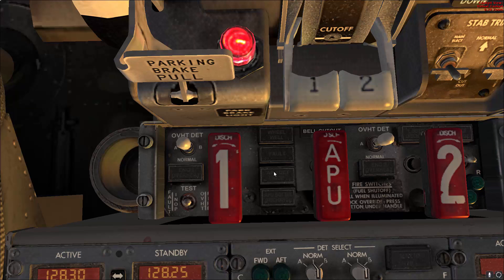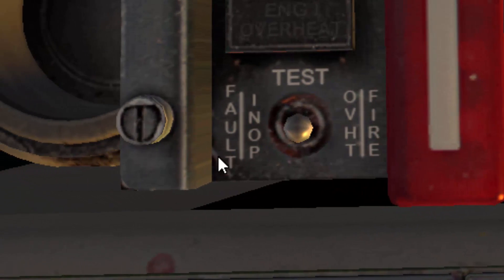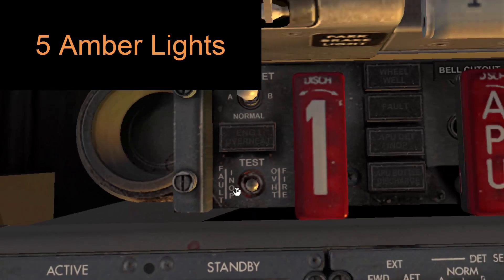Verify that the fire switches are guarded. There are two parts to this test — the test switch gives you first the fault/up test and then the overheat/fire test. We'll do the fault/up test first, and you are looking for five amber lights.